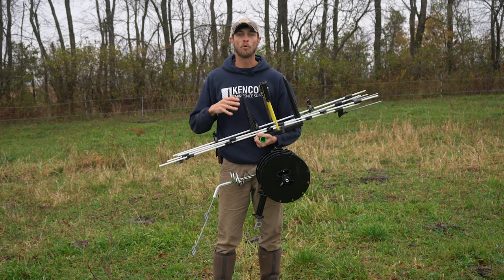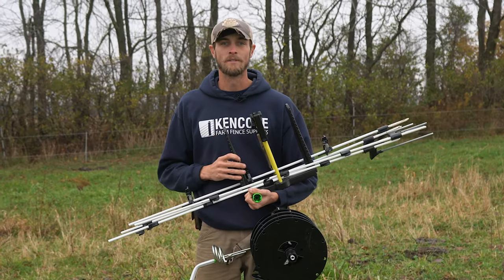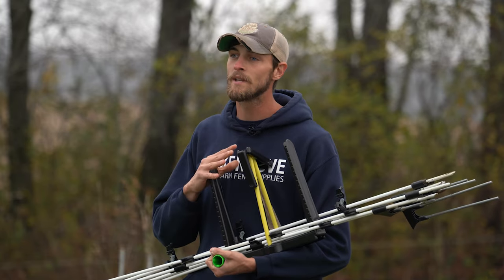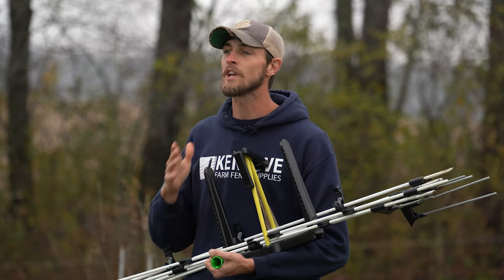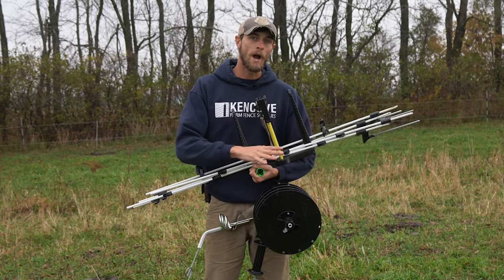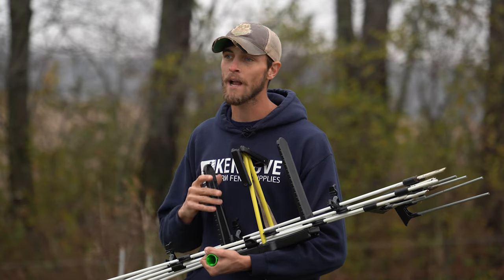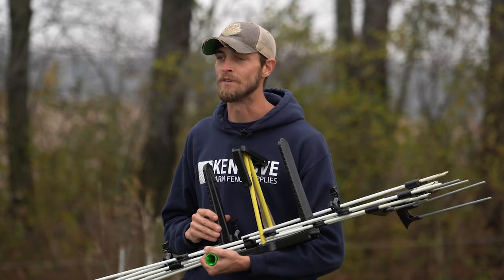The KiwiTek Carry Pack is a portable all-in-one grazing system designed to make your life easier. If you're looking to build a custom KiwiTek system for your setup, you can check out our other KiwiTek videos that include assembly instructions for winders and carry packs. In this video we'll show you how to use a KiwiTek Carry Pack to set up and tear down paddock divisions.